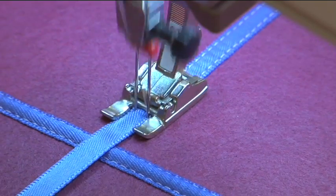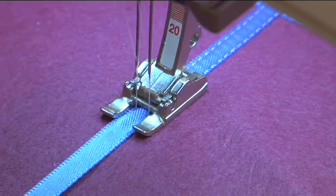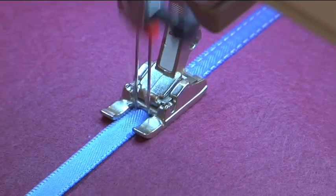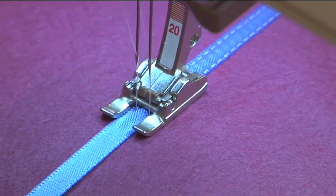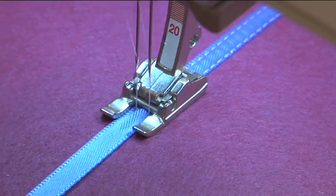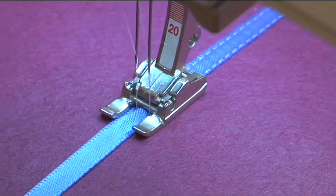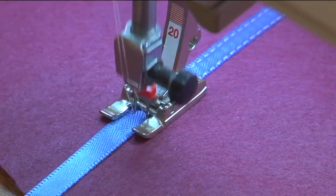I've selected a needle that is slightly less wide than the width of the ribbon, so what I'm getting are two parallel rows of stitching right down each side of the ribbon — it's just a beautiful finish, very easy to do, and you only have to stitch the ribbon one time, so it's much quicker than going down each side separately. The foot I'm using is Open Embroidery Foot number 20, which is perfect because I can see exactly where I'm stitching.